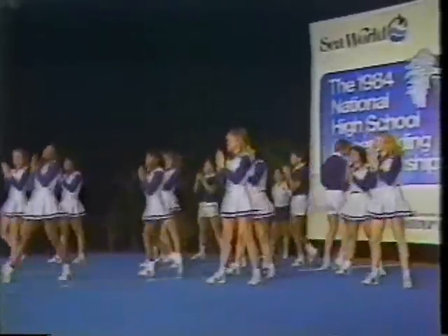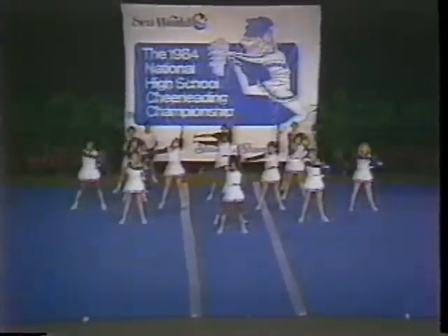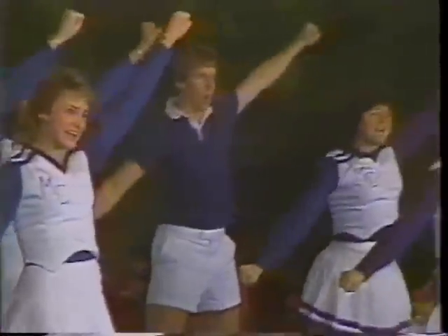One of the things I notice about this squad is that they're very straight-legged when they're doing their building of pyramids. That goes a long way with the judges — it really does. That is the right climbing technique that locks them into position and it's much safer.